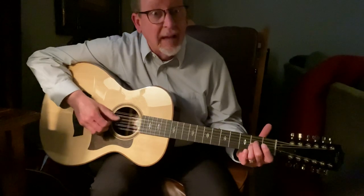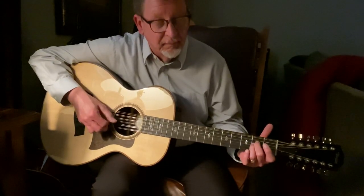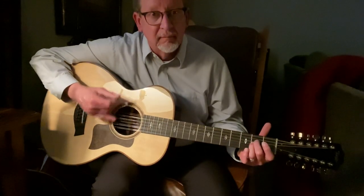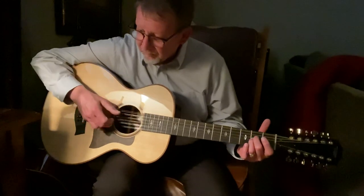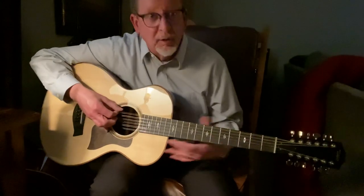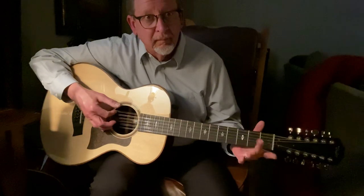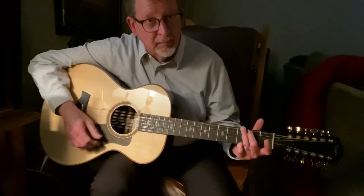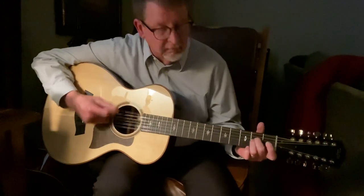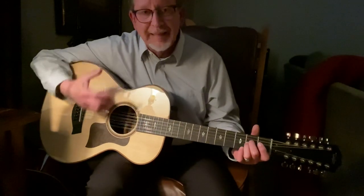Remember, your arpeggio was to go like this — all we're doing is just this. And then you can walk into G, and then D. You can get all these sounds. Now the basic rhythm is like this.